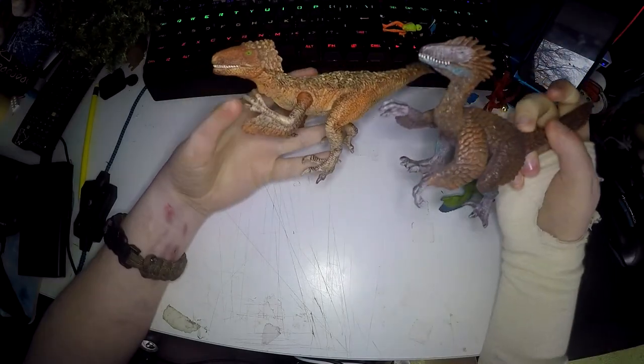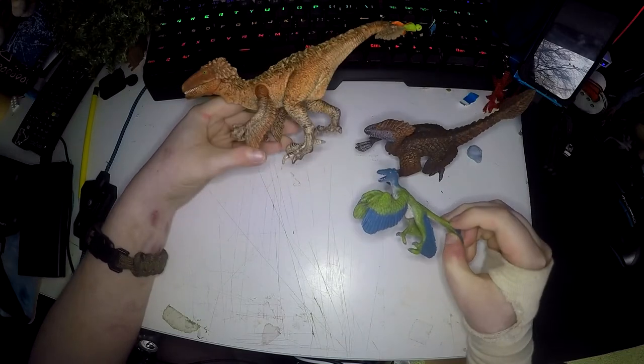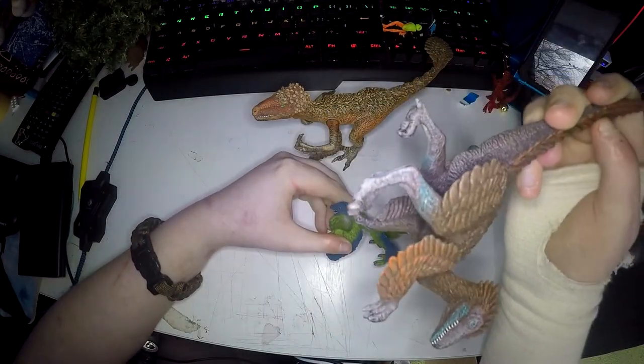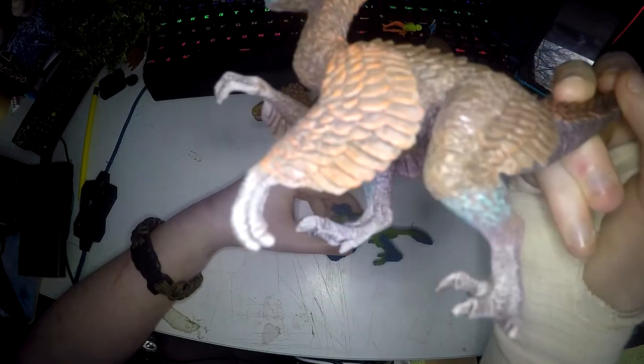They all look like they could just move at any minute. They're not just in standing positions — they look like they're alive. On all of them, the painting is excellent and the molding is excellent. The Velociraptor even has blue on its jaw and its legs. Beautiful.